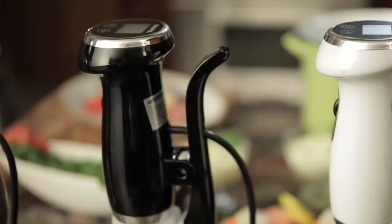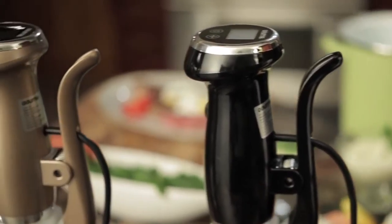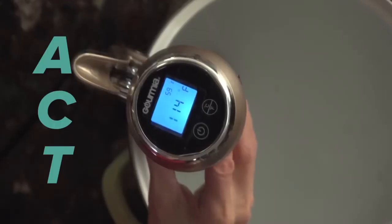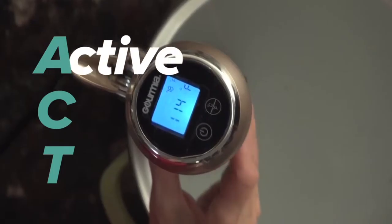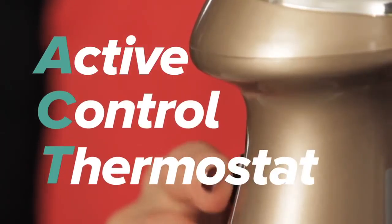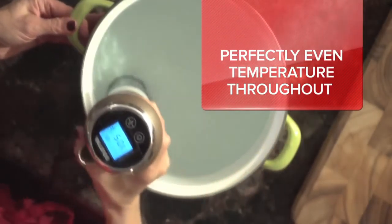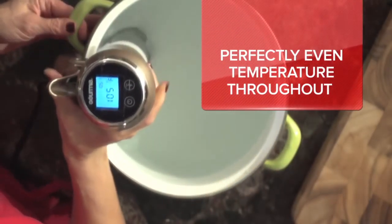That's because the Pod Sous Vide, like all Gourmia products, is designed to deliver a higher standard of innovation, performance, and value. The Pod Sous Vide features exclusive ACT technology — ACT stands for Active Control Thermostat — which means the ultimate in sous vide precision and performance, all made easier than ever.